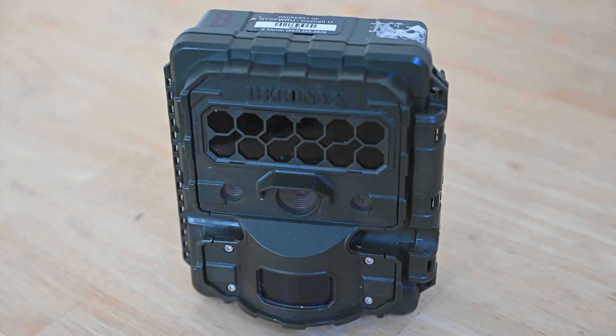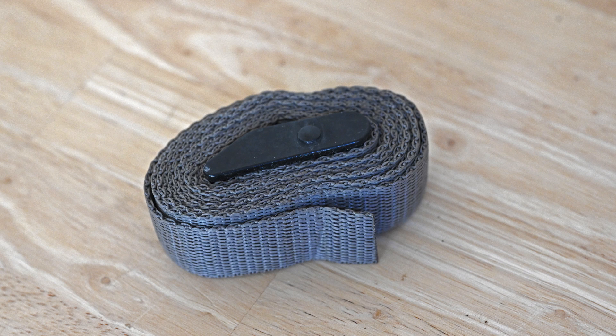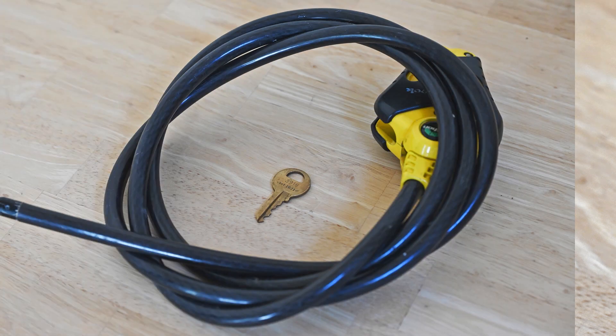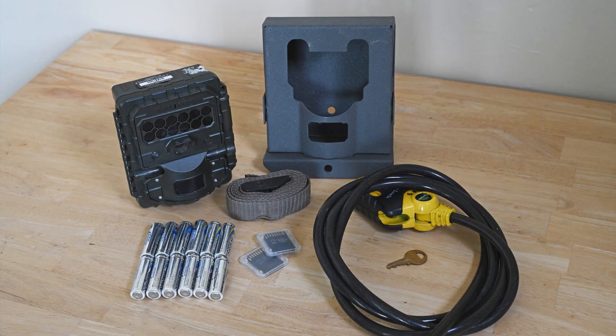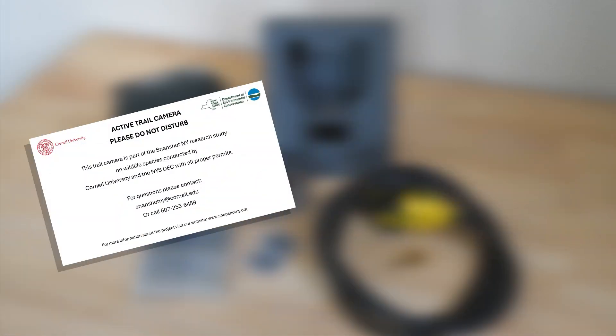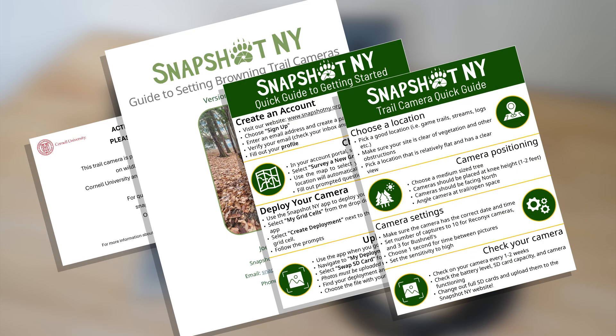First, you will be sent either a Reconyx, Bushnell, or Browning camera, as well as a lockbox to protect it from being tampered with. You will also be provided with an adjustable strap to fix your camera around a tree. To secure the lockbox, you will be provided with either a cable lock or padlock and a key. We will also send you an initial set of batteries and two SD cards, as well as a sign to label your camera if you wish. Lastly, we will send you a detailed guide to your camera trap deployment and two smaller quick guides you can take into the field with you. For details on how to choose a location and set the correct settings for your camera, check out our next training video.